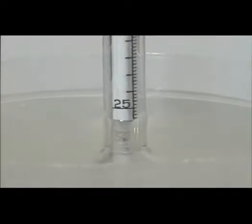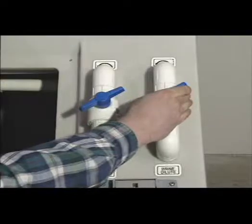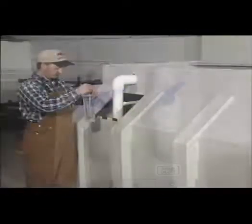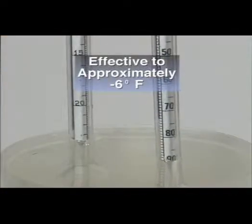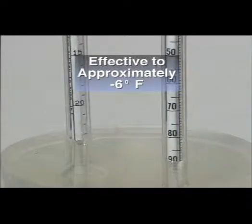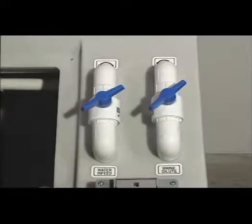If the reading is high, partially close the water in-feed valve and open the brine dilute valve, allowing fresh water to mix with the brine. Continue testing and adjusting the fresh water flow until the salinity percentage is correct. This will provide the best overall low-temperature ice control when using salt brine. As long as the salt hopper tank is at least half full of salt, the valve positions can remain unchanged with no further adjustments necessary.